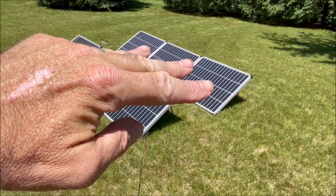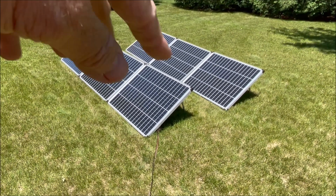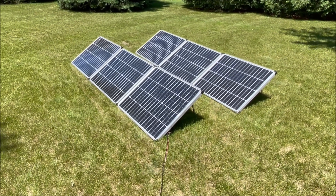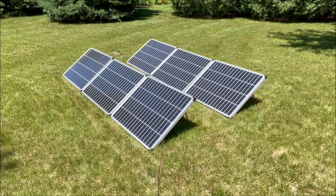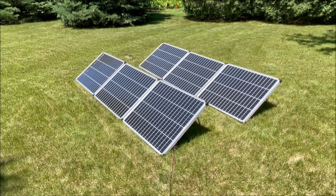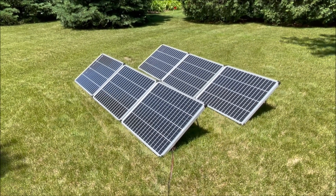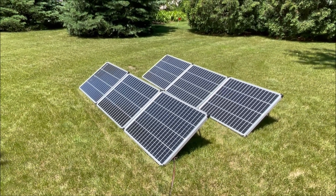Three panels right here are in series together, and the three in the back are in series together, and then the two sets are in parallel. So I'm seeing much, much better results as far as getting power out of this — a much higher voltage, and a lot less current because the voltage is so much higher. Let's go in and see what we got.